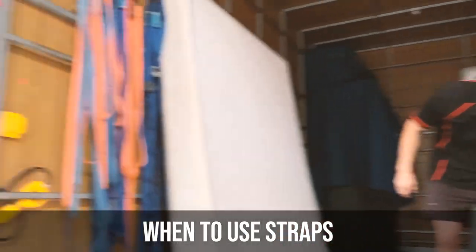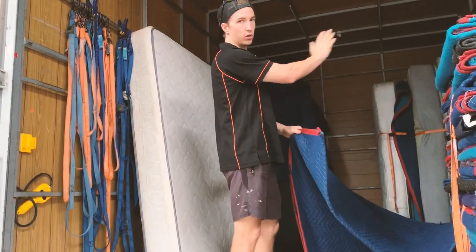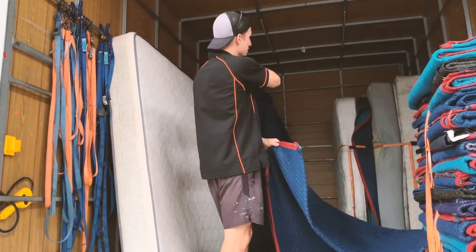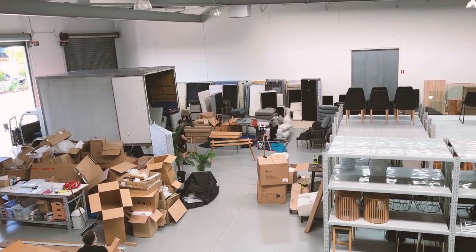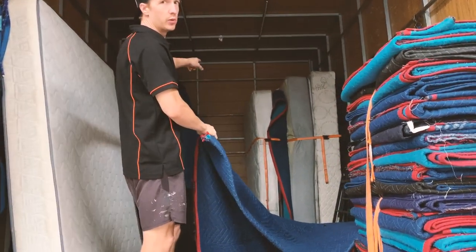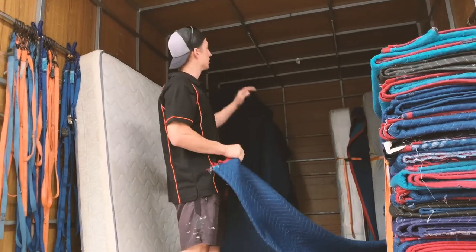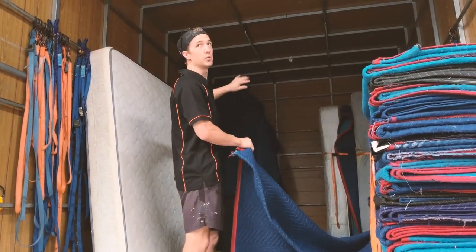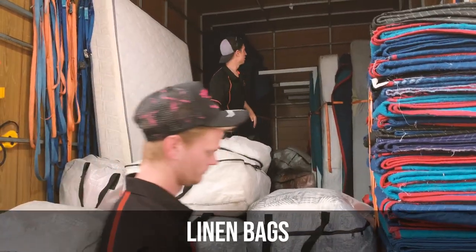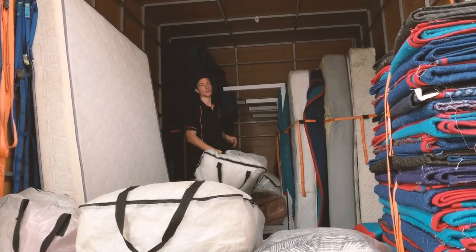At what point do we grab one of these straps and strap it in? Generally when we've got what's called a wall. We try and pack it all nice and square so it sits almost flush, and then we use a couple of straps to go straight across. If not, we'll just use straps on individual items like you can see on the beds. Same with the couch — we'll put one across to hold it in because it's quite heavy. Generally I try and use as few straps as I can just by keeping it nice and square and tight. We also use our linen bags to fill any holes we have left over — that way it stops anything from moving around in the truck once we're driving.